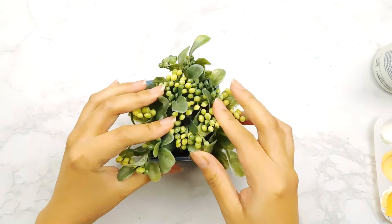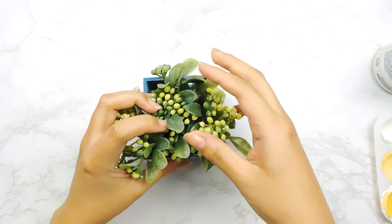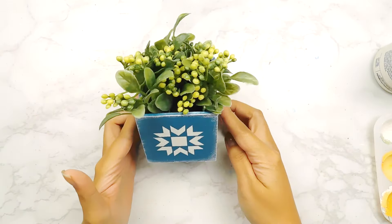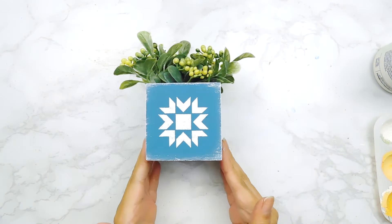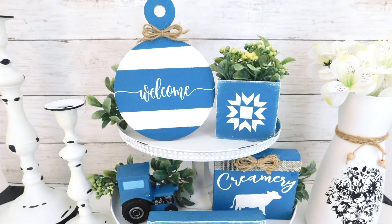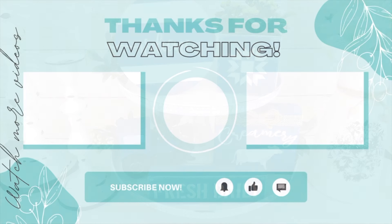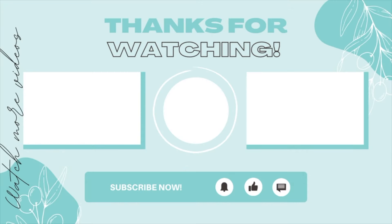And that'll be it for today's spring farmhouse DIYs — I really hope you guys enjoyed them! Please let me know which one was your favorite in the comment section below. Thank you so much for watching today's episode. If you enjoyed it, don't forget to hit that like and subscribe button as well as that little notification bell to be notified when I release new content. I'll be sure to leave the links to my Etsy shop as well as my social media in my description box and we'll see you next time.